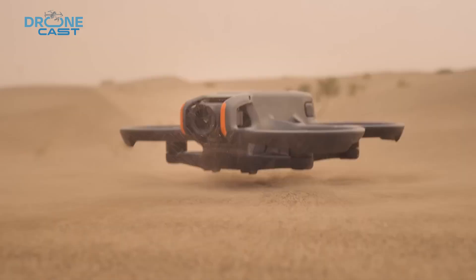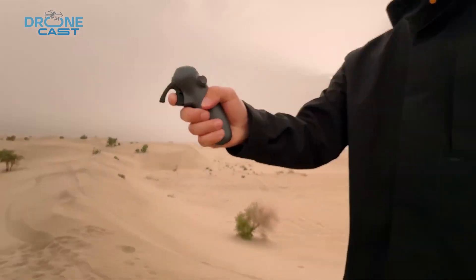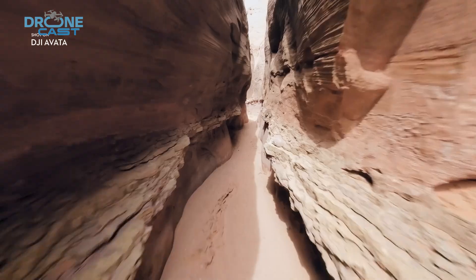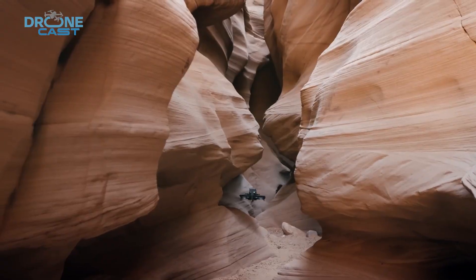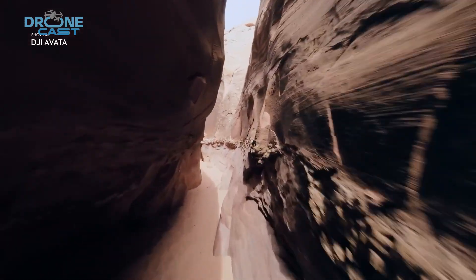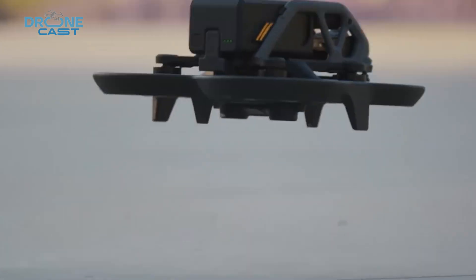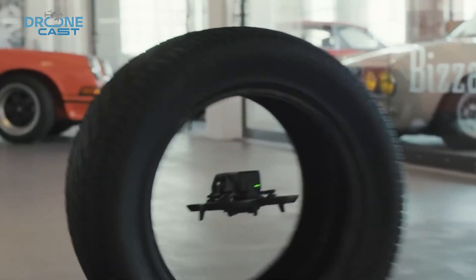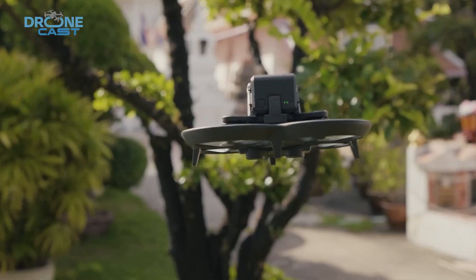One of the biggest concerns with the Avatar has been its instability during flight. To make the upcoming Avatar 3 a smoother and more reliable flyer, DJI must work on improving its aerodynamics. A potential redesign could enhance stability while also reducing noise levels, making it a better choice for both casual and professional FPV pilots.